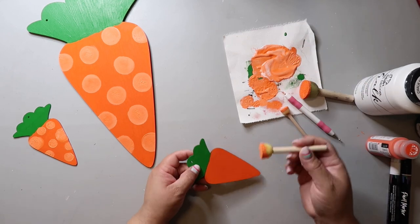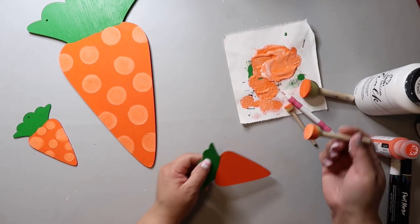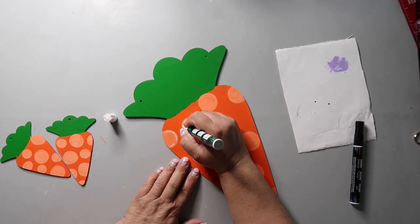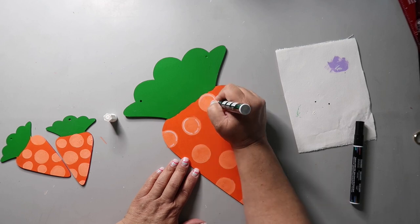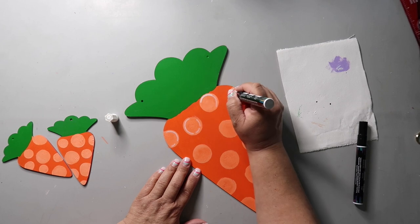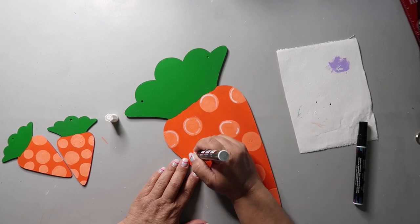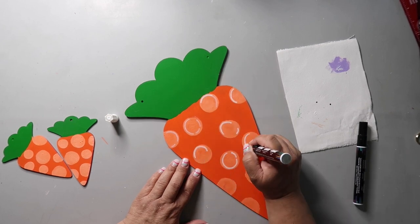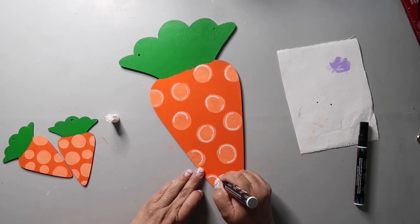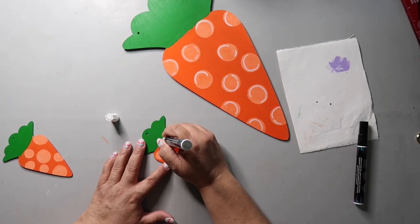For this part, you're gonna take a paint pen or white paint with a small detail brush and kind of go around the circles — you can go all the way around, or partway, or a combination. This part is really just adding some whimsy to the project. Don't try to make them look perfect — just let them be fun carrots, if carrots can be fun.